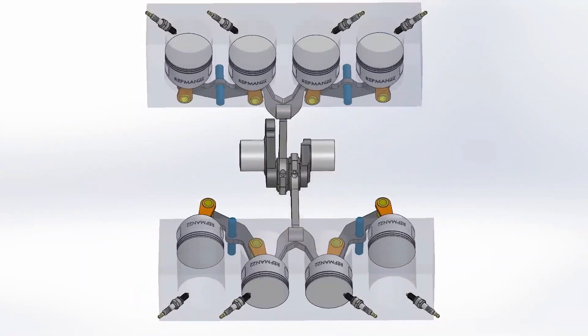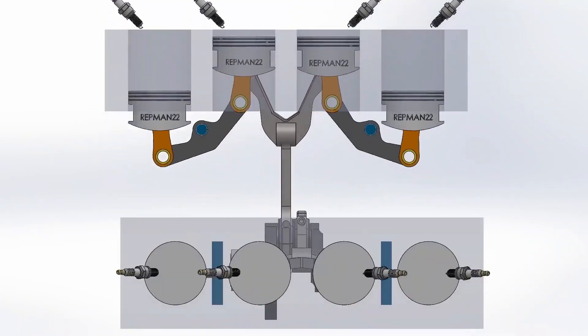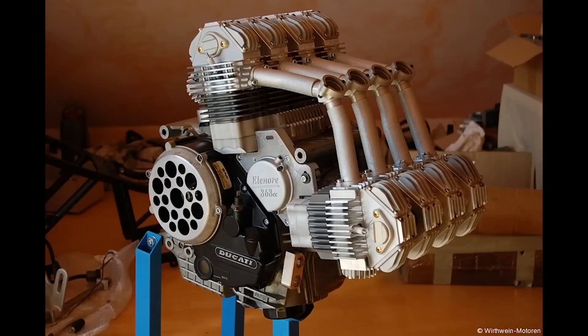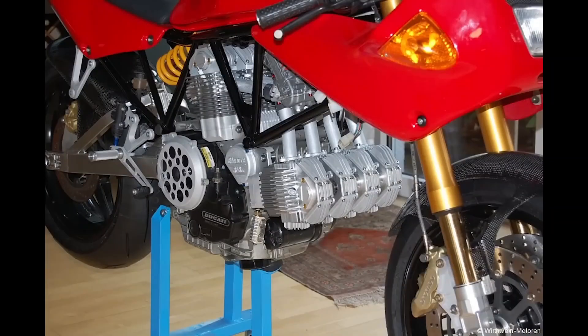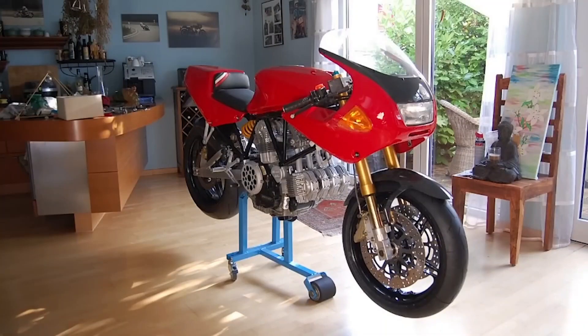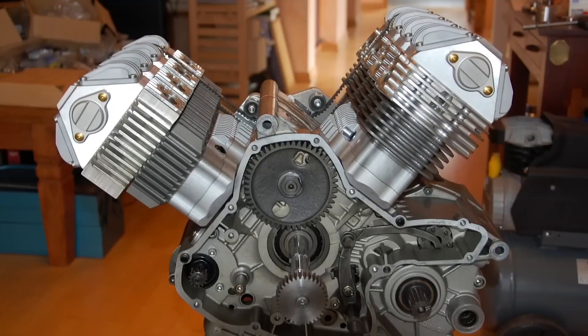This is a pure work of Werthwein Motoren and Ducati has nothing to do with it — Dieter only used his Ducati motorcycle and named it accordingly. He used everything he could from the original motorcycle, including the gearbox. The crankshaft was built from zero for a slight necessary modification, but in terms of design it is practically the same. This 90-degree single overhead cam, two-valve-per-cylinder V8 engine can rev at 10,000 rpm and produce 70 horsepower.